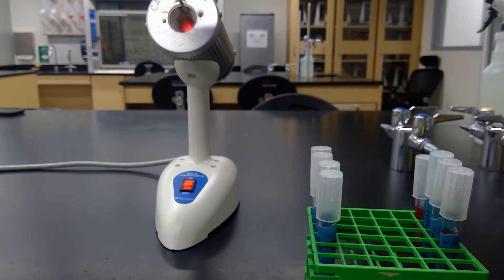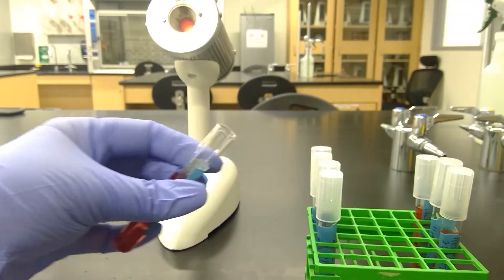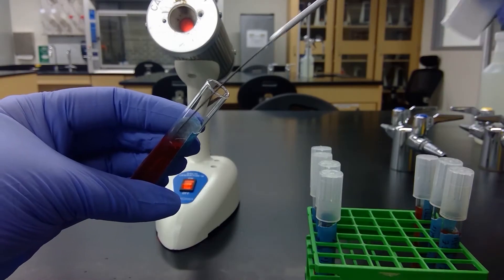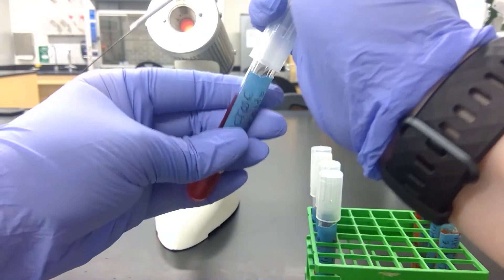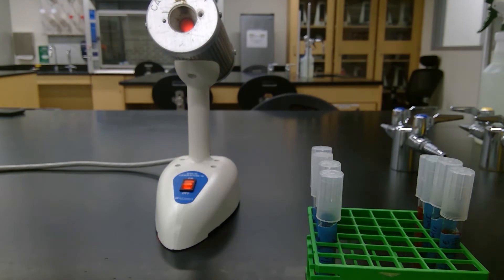Stick it back in my rack and re-sterilize my loop — one, two, three, four, five. Cool it on a blank piece of agar and grab some culture.